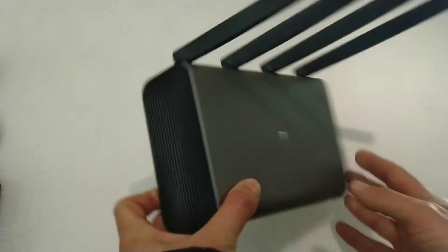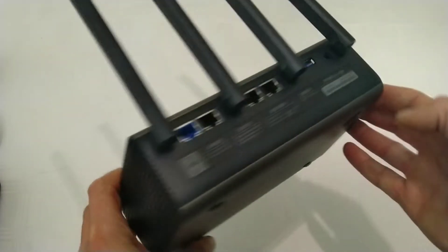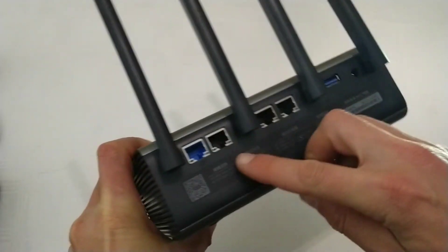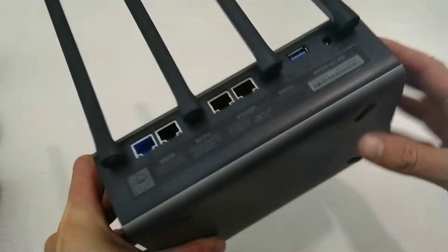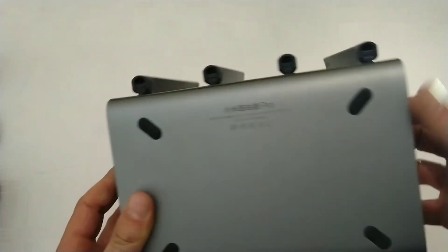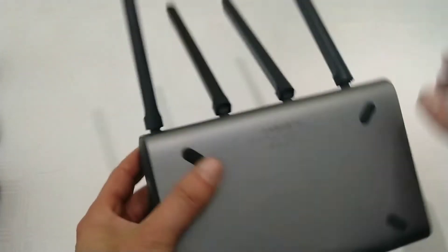One of the good tricks to do is to be able to have a serial port on it. As you can see, this device doesn't really have any ports — just USB, power, WAN and three LAN ports besides the Wi-Fi. So you can't really plug anything into it, which means we have to open it up and solder one on.